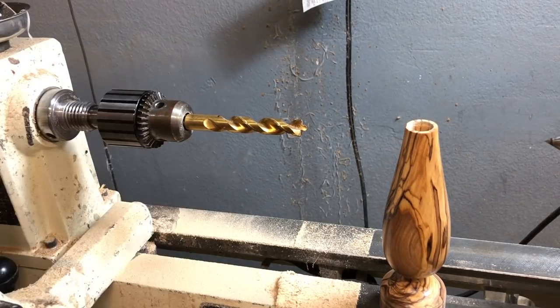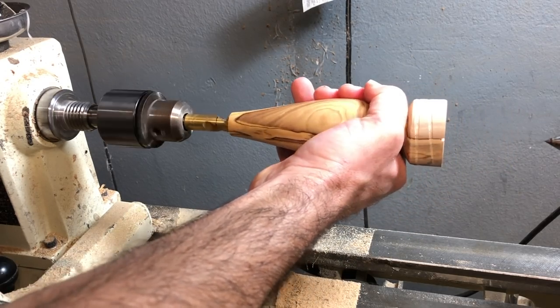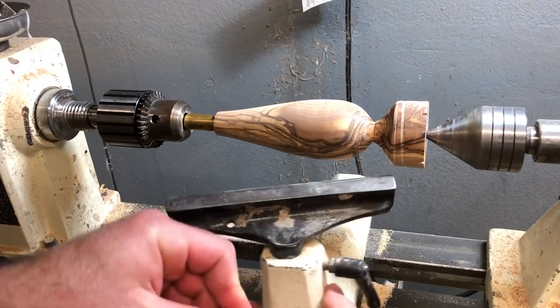To finish the end of the handle, I put the Jacob's chuck in the headstock with a half inch bit in the handle and turn the waste off with a gouge.